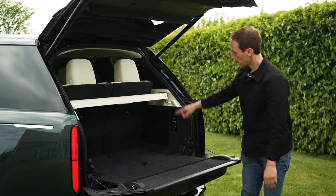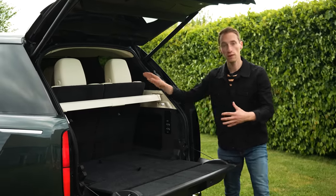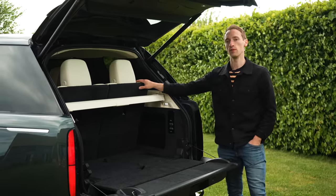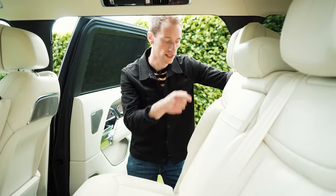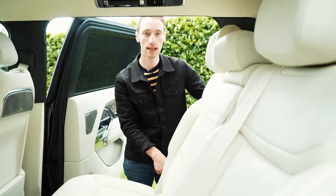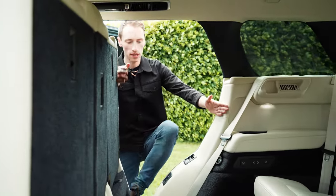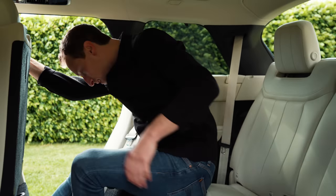The big difference at the back of this new Range Rover is the two rear seats available, because if you go for the long wheelbase version, as an optional extra you can choose a seven-seat Range Rover for the first time. To get back there, you fold forward the middle row electrically — it takes eight seconds apparently — and then you have a really big space to climb into those back seats.